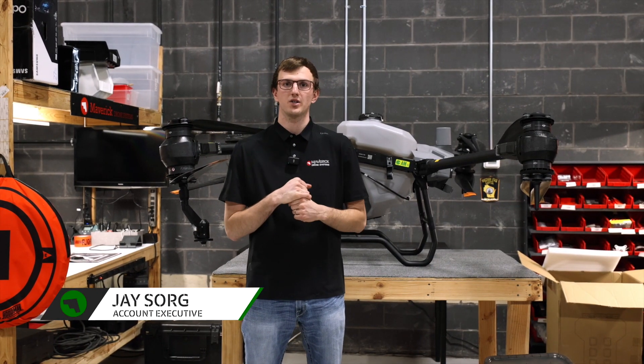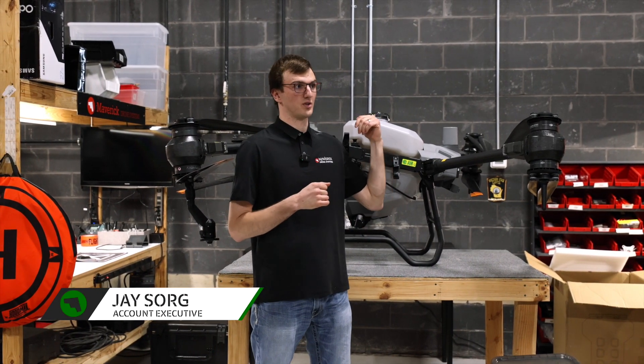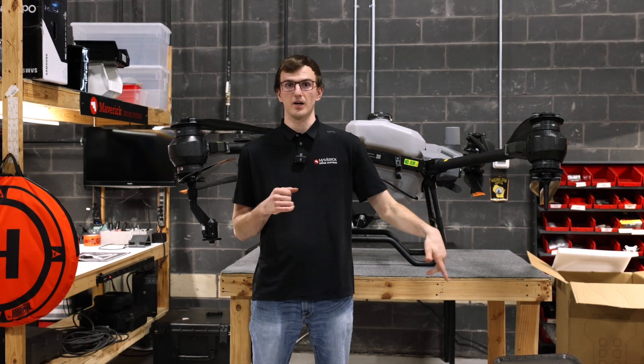Hey guys, Jay with Maverick Agriculture. Today we're going to talk about how you switch your liquid tank out for a granular spreader.